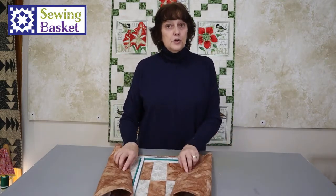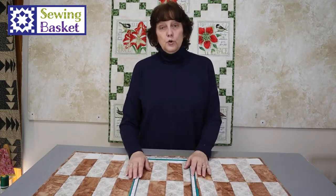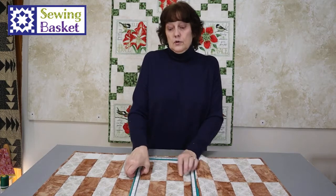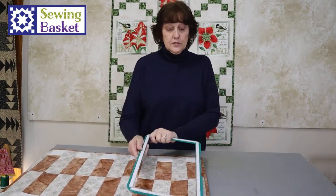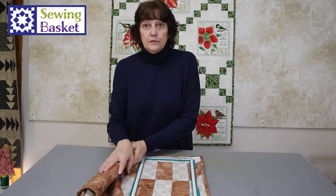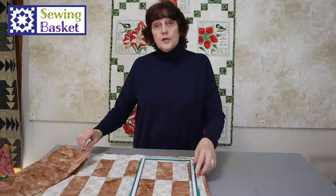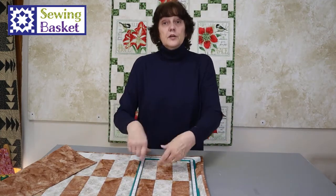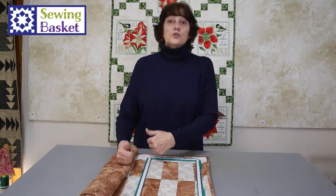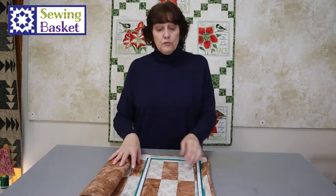A couple things to pay attention to when you start hooping. If you're working on a large project, when I start stitching this end, all of this has to be rolled up into the middle of my machine. So when I'm ready to do this end, I'm going to turn my project upside down and stitch — kind of starting in the middle, working this way, then flipping the project upside down, starting in the middle, and working that way again. You want the large roll to be outside of your machine, not inside the throat of your machine.